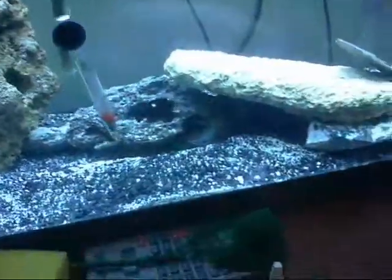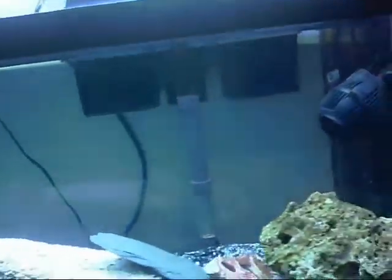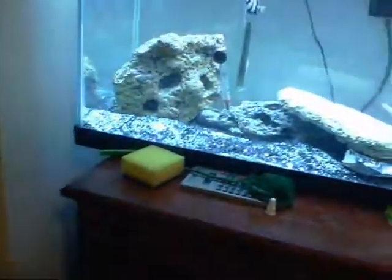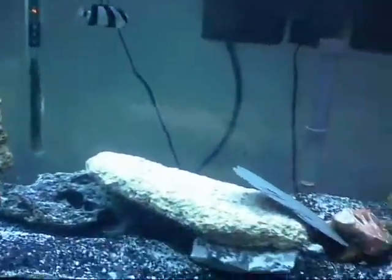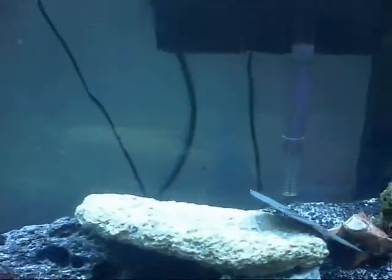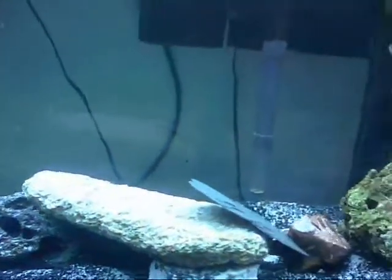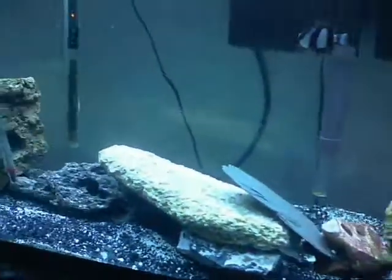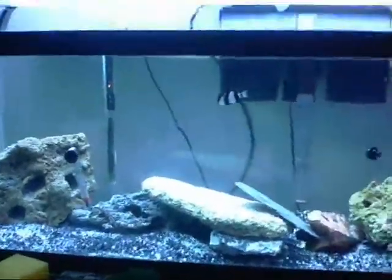When you buy pre-mixed water from the store, it's been sitting there for a while and it doesn't have all the fresh beneficial elements — which is the whole purpose of doing a water change in the first place. It might save you some hassle, but it's just not worth using in your tank.